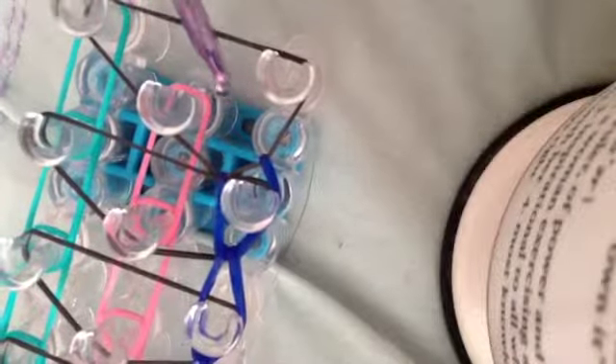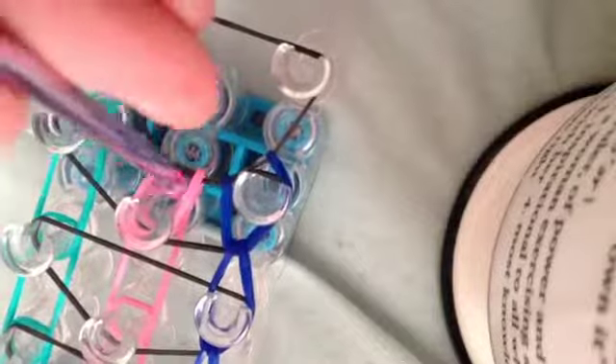Now we'll need to hook the middle row. This middle row is easy because you're just going to grab that band, loop it forward, go in and grab that band and loop it forward. It's easier because you can just grab it, see it, and loop it forward. Keep doing this until you reach the end of your loom.